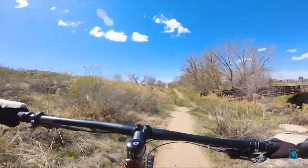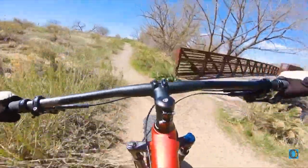Connecting trails. I don't know where I am, just sort of cruising along the trees.